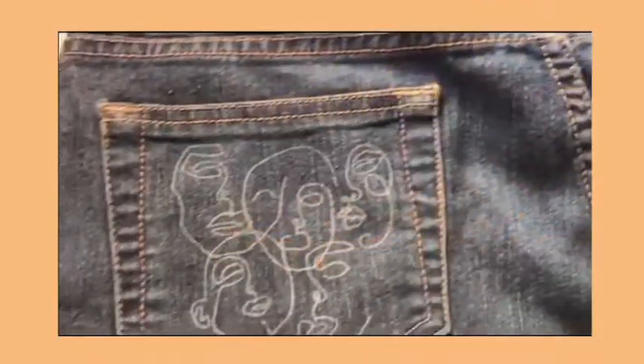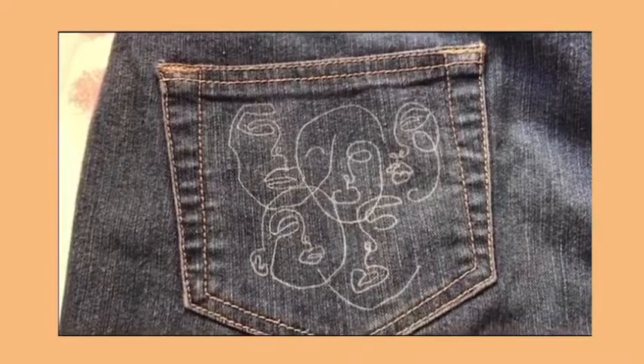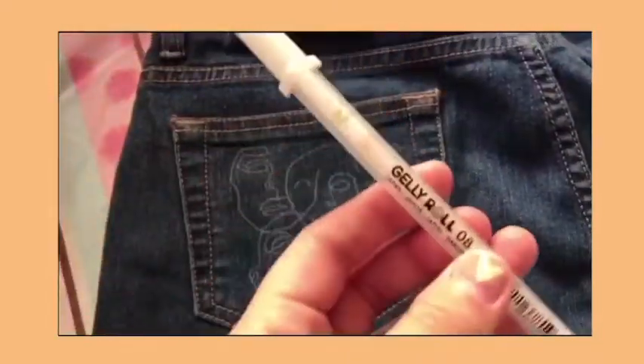Today I'll be starting off with line art on jeans, which isn't my design because I found it on Pinterest, and I'll be using this jelly roll white pen for the guide.